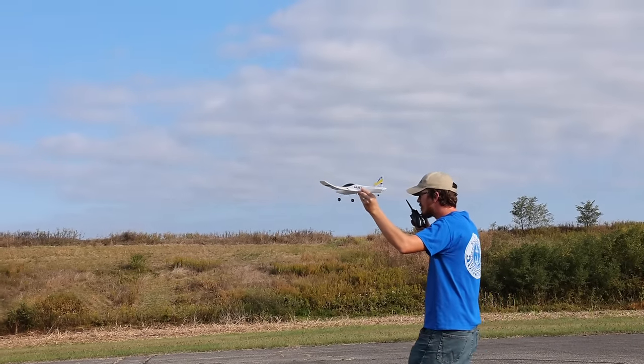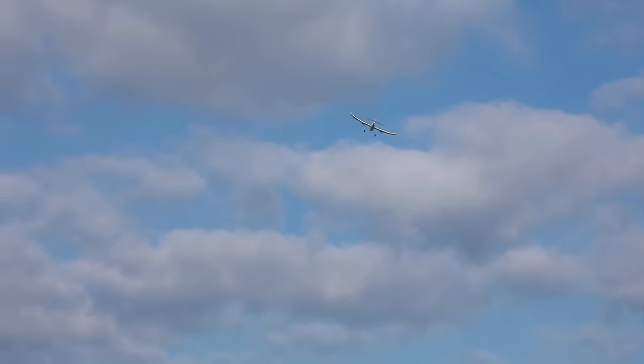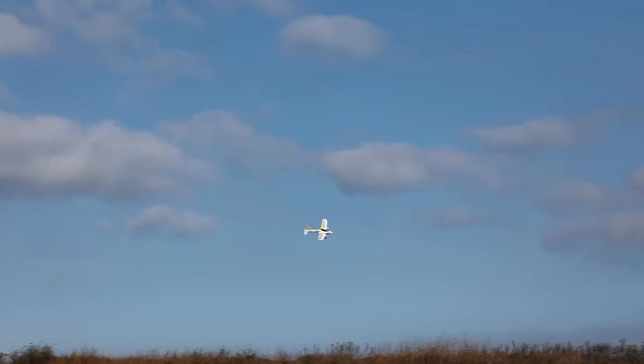Nate is showing off with a hand launch. If you don't have a good surface or you're flying off grass, that's a great example of how easy the hand launch is.